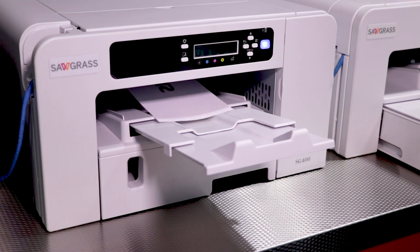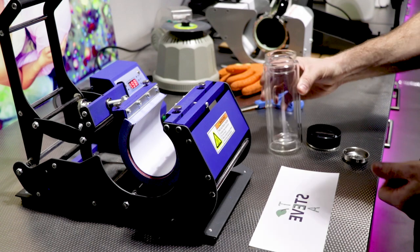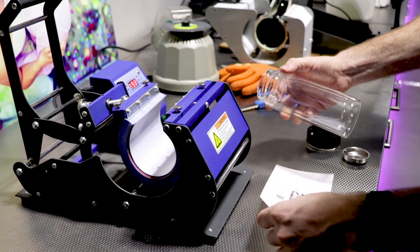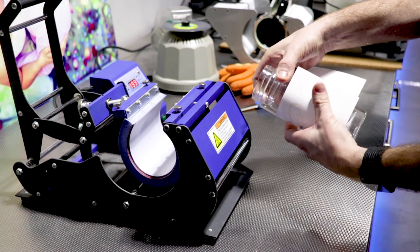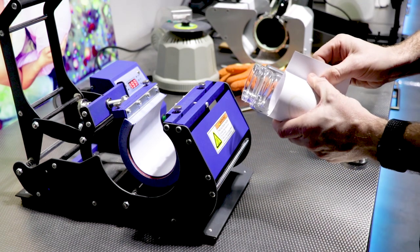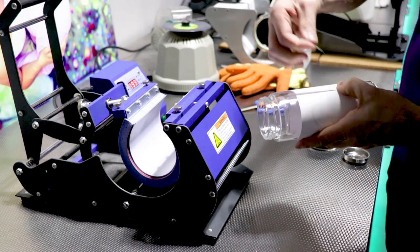Print out your transfer using your sublimation printer. Then take your product and ensure the surface is clean and free of any dust, and then wrap the printed transfer around the product ensuring it is aligned correctly. Secure in position using the heat resistant tape.